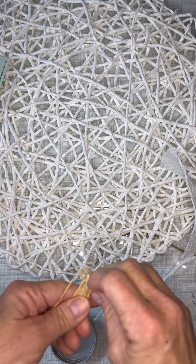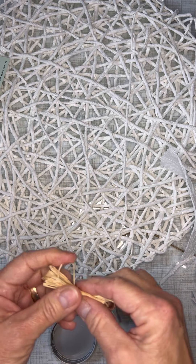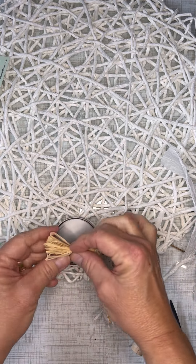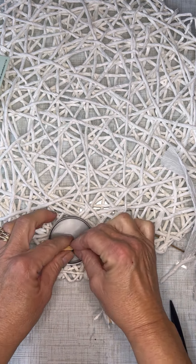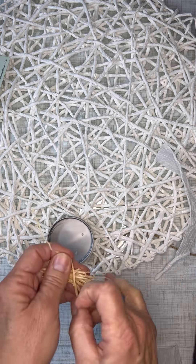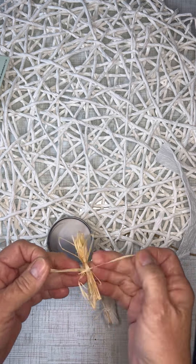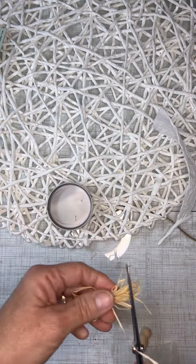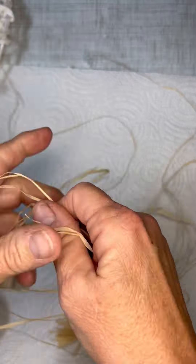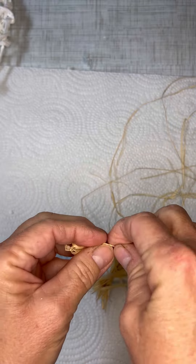The next step we're going to do is make a bed of hay for Baby Jesus. We're going to take that raffia, go back and forth about the size of our lid, trim it down, and then take a piece of the raffia and tie it off. I took my scissors and trimmed it up a little bit so it would kind of look like little pieces of hay.